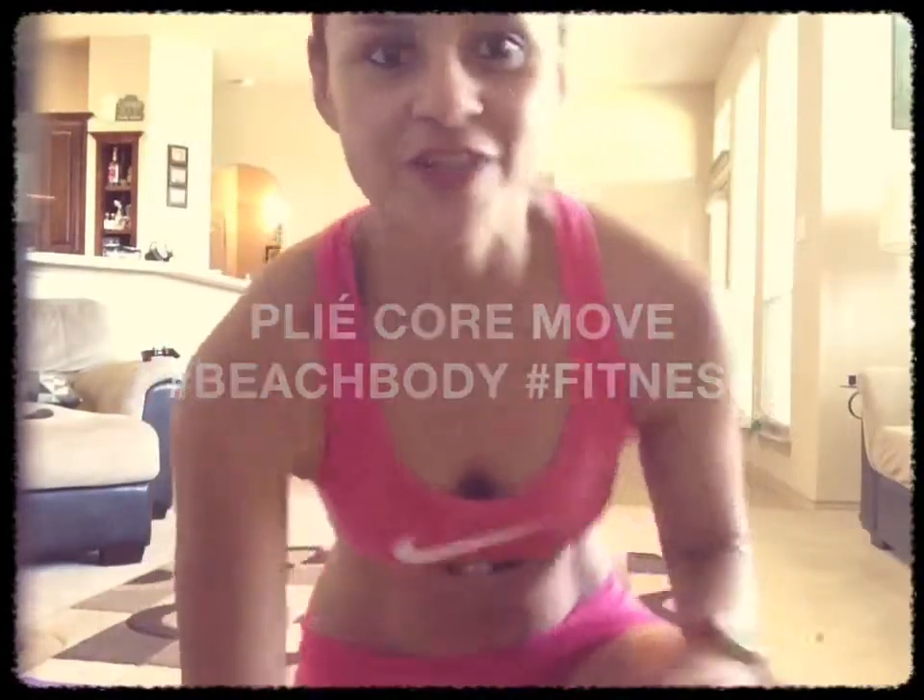Hello everyone, hope you're having a great Tuesday so far. I have another move for you today, also focusing on our inner thighs. And this one's going to focus on our inner thighs and on our core. So double workout pretty much.